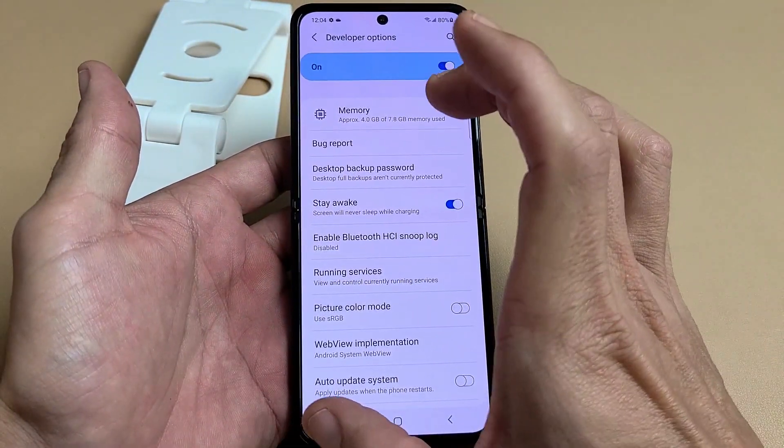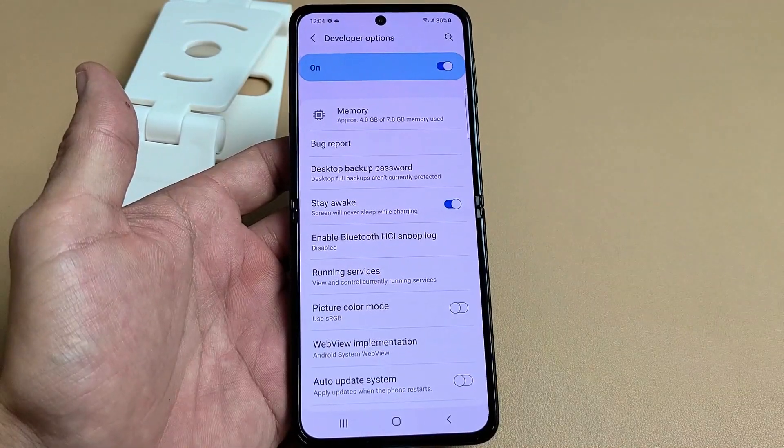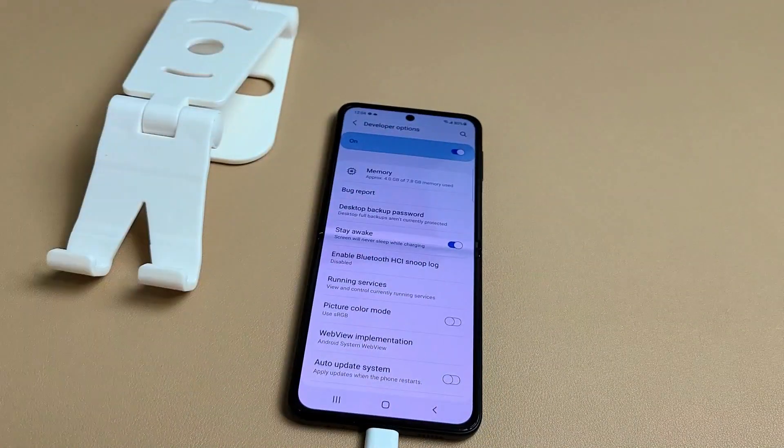The screen will never turn off now. The only thing it's going to do is after a while it will just turn dim, but it will not go to sleep. Pretty simple. Questions or issues? Just comment below.